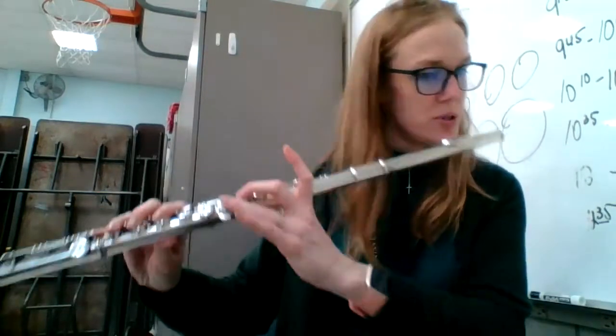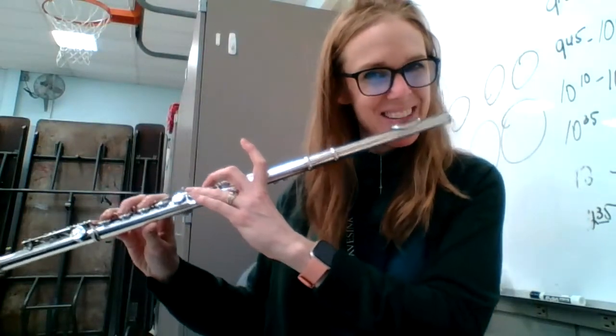Starting on an E flat flute. One, two, ready, let's see.